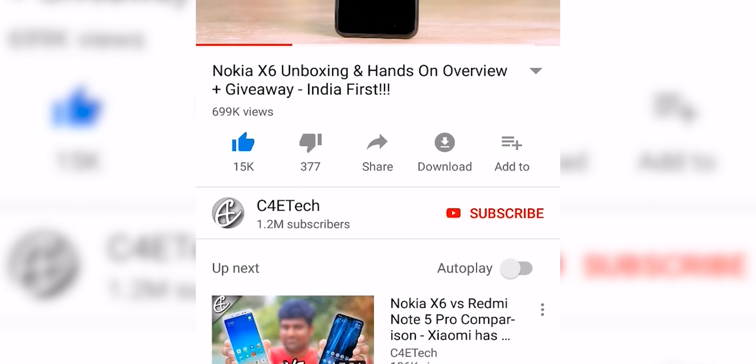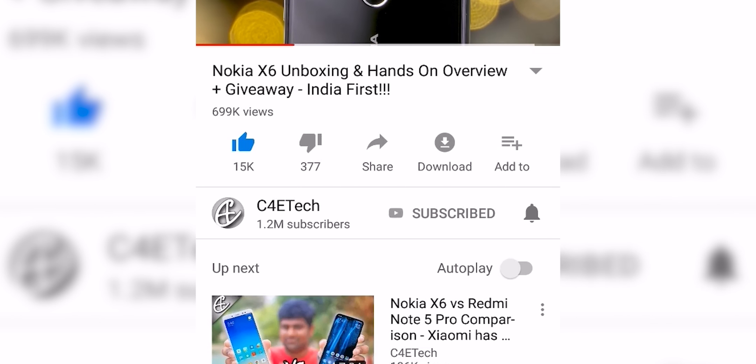If you end up liking this video, please don't forget to turn on notifications by hitting that bell icon. This is not something we regularly do, so if you want to see more videos on cool and weird tech like this one, drop a comment down below.